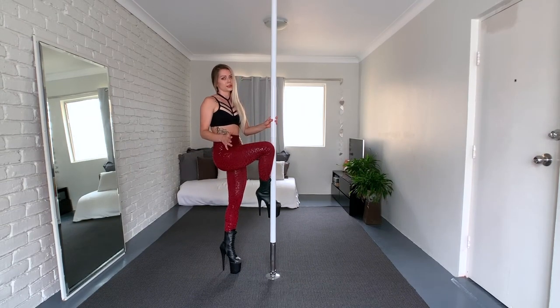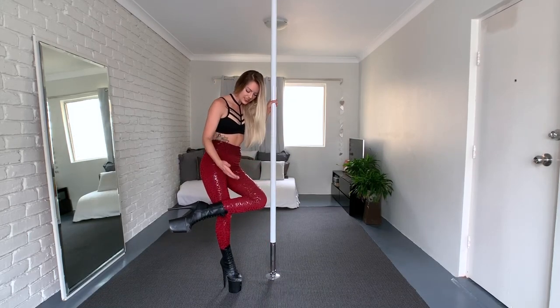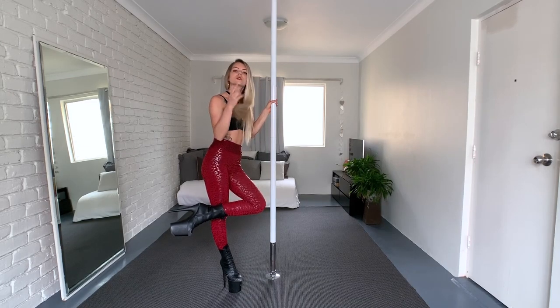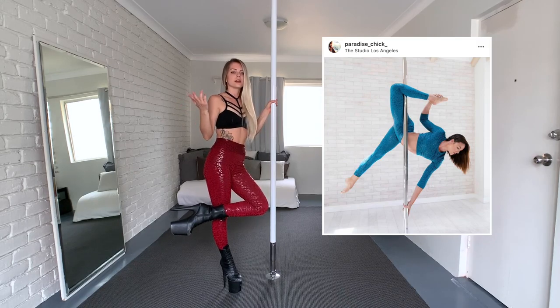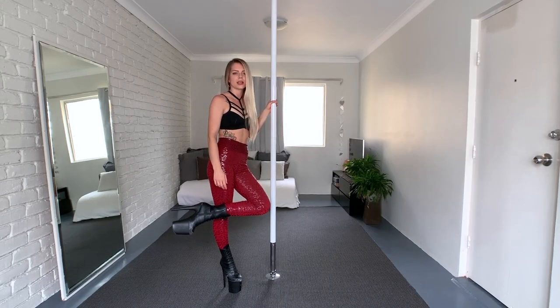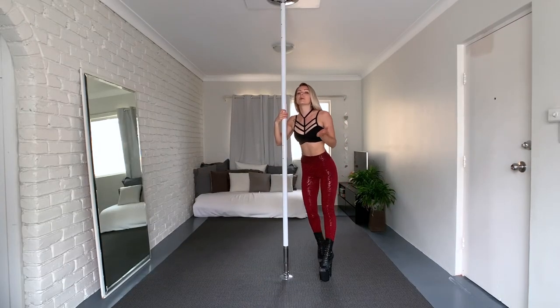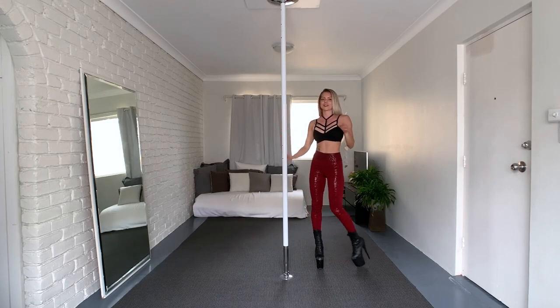Paradise Chick also sells them in blue — I think red goes better with my blonde hair but I'll show you a picture of the blue version right here. They also have a black version; since I already have a black one I didn't buy it this time. Now I come to the most important part — whether they actually work on the pole. Let me show you.